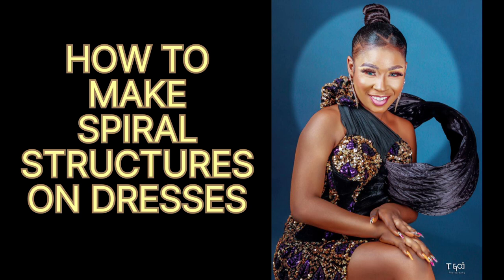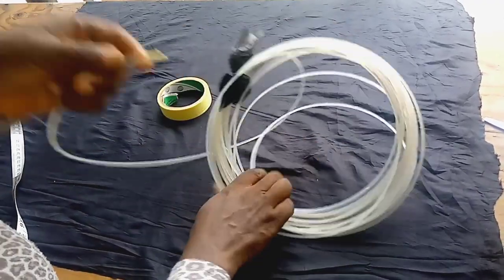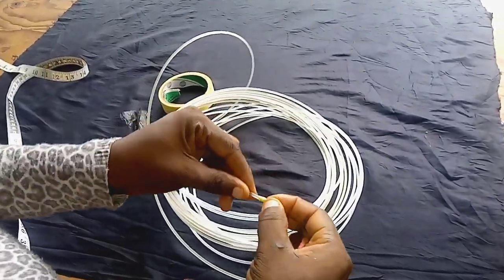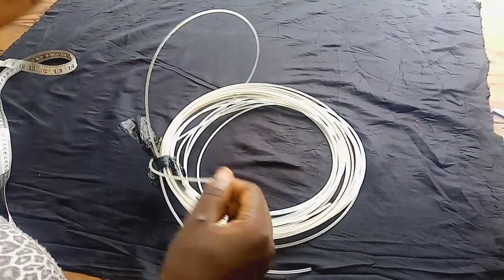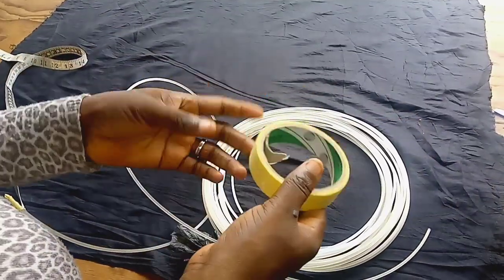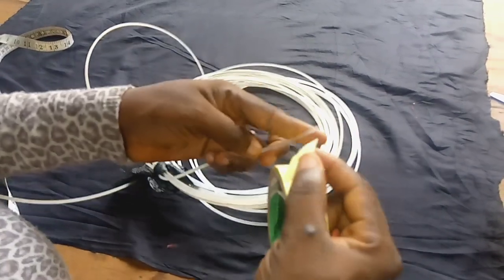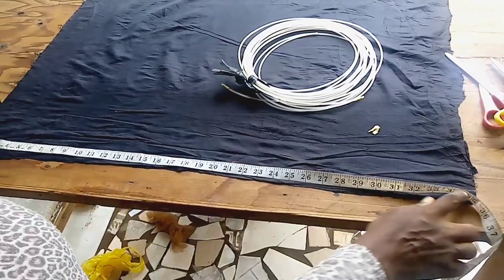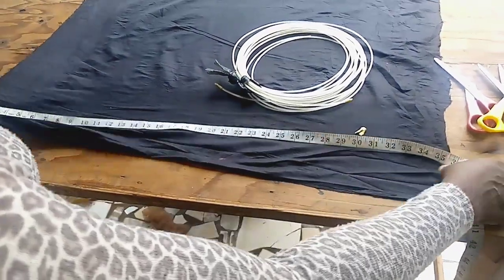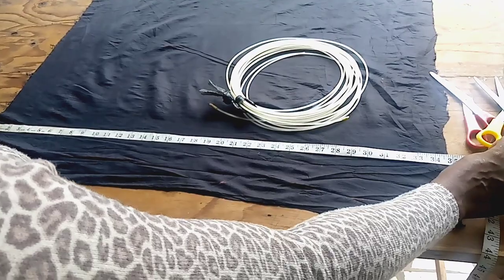This is one of the projects we just concluded, and these are the materials we use to make the spire structure. You need paper tape to protect the pointed edges of your bone, and also this — called fish bone, it is a spiral bone. You can get it in the market by yard or by the pack.